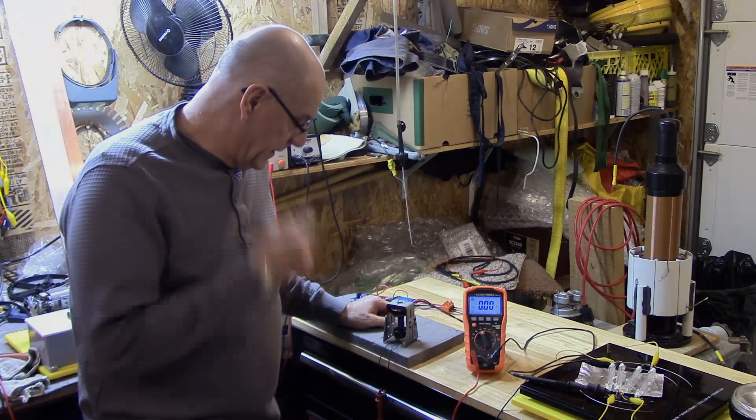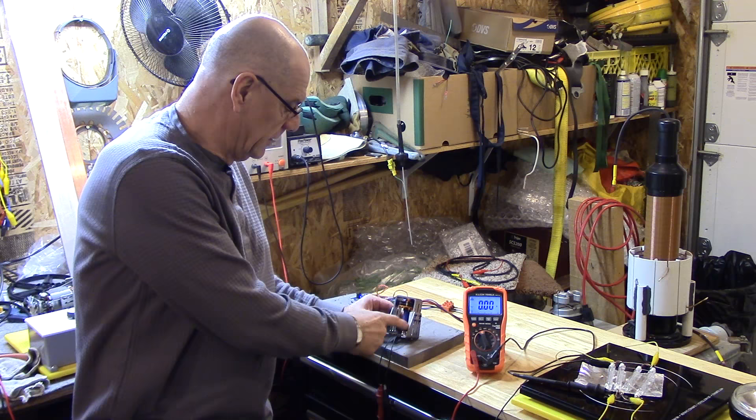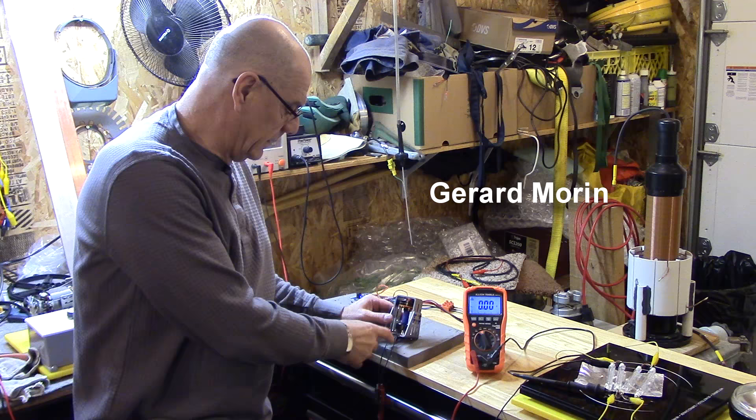Alright guys, I don't know if you remember a couple of videos ago, I was working on this tiny little three-phase motor for a small aircraft, and I rewound it and stuff like that.